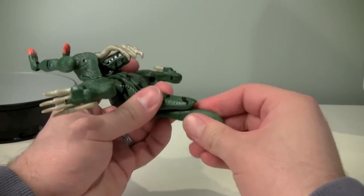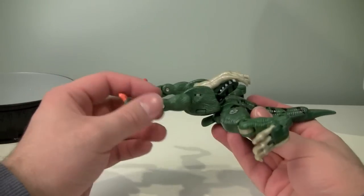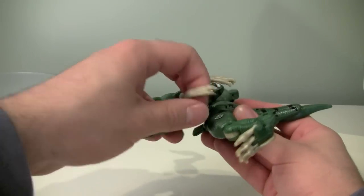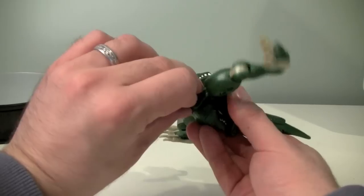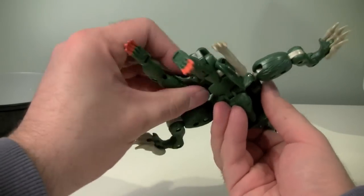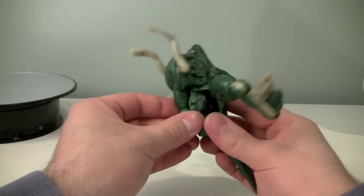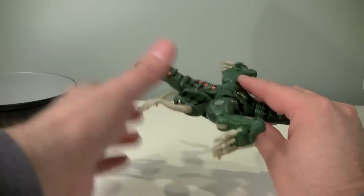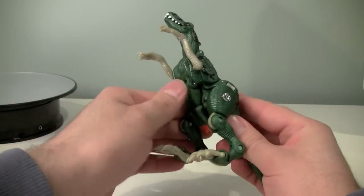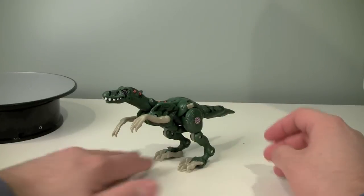Then we'll take the tail, pull the bottom of the tail down, rotate it and push it back up. Next we will fold the sides of the wolverine down to form the body of the raptor, and that will allow us to fold the wolverine legs all the way back to the rear of the raptor. Fold the raptor head out, fold the raptor legs down, and there we go. Raptor!